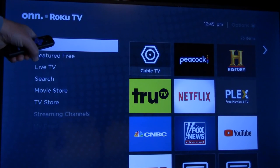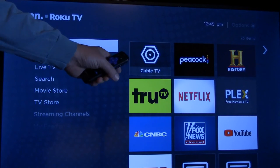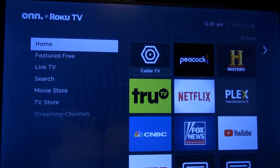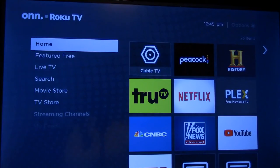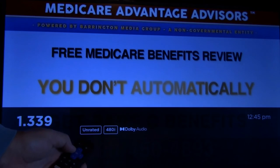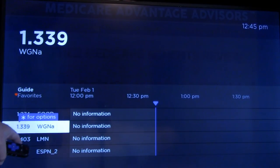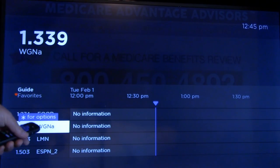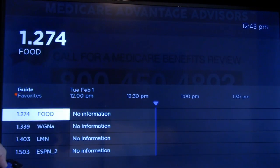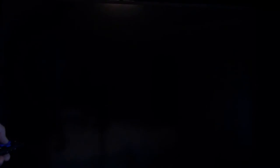Here's how to use favorite channels once you've set them up. From the home screen, select the cable TV app and press OK — it'll take you to the last TV channel you used. Once the channel appears, hit the left arrow button and hit it again. You'll see the four channels we selected as favorites, and you can go up and down between them to quickly select the one you want.